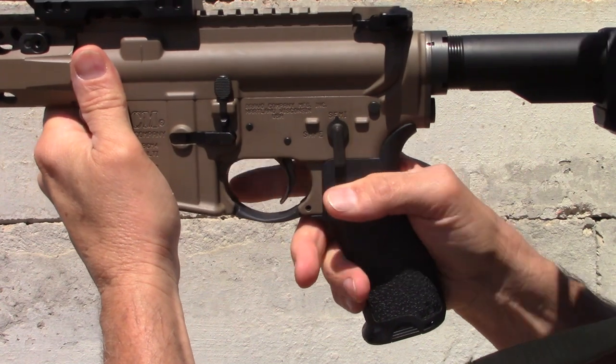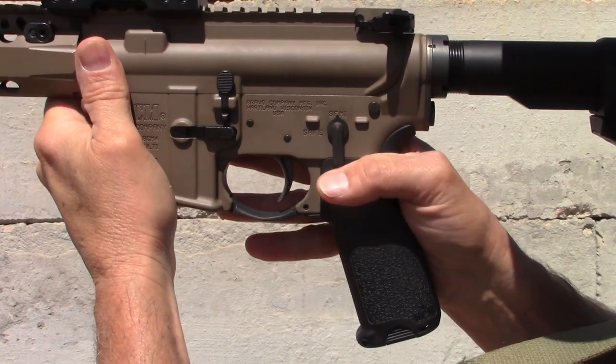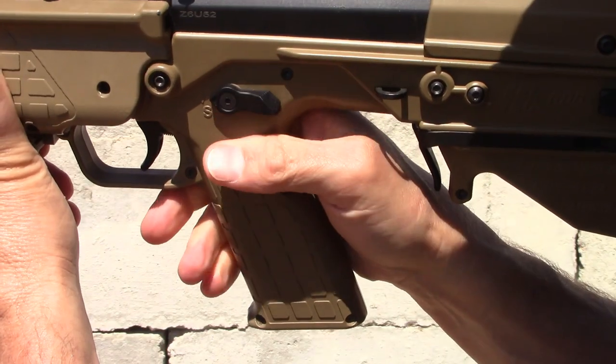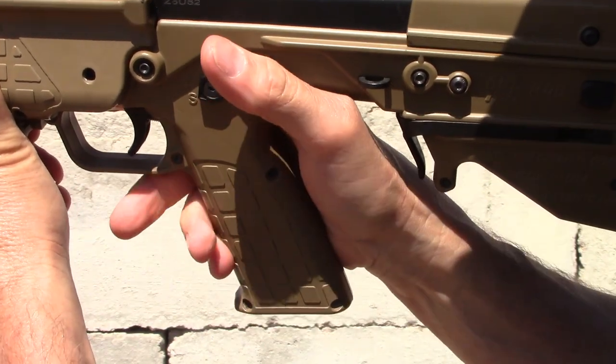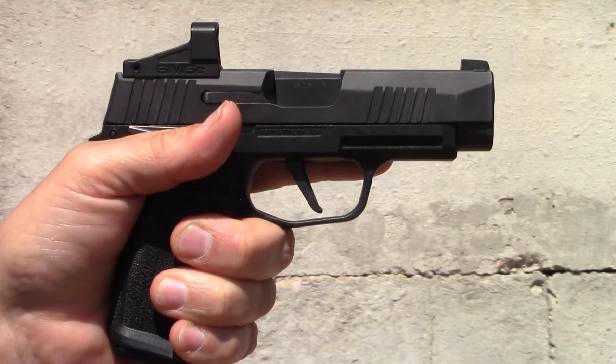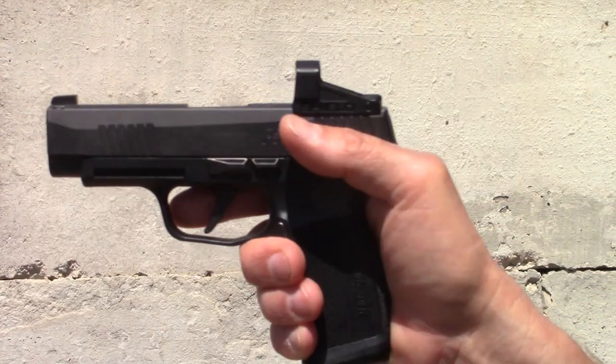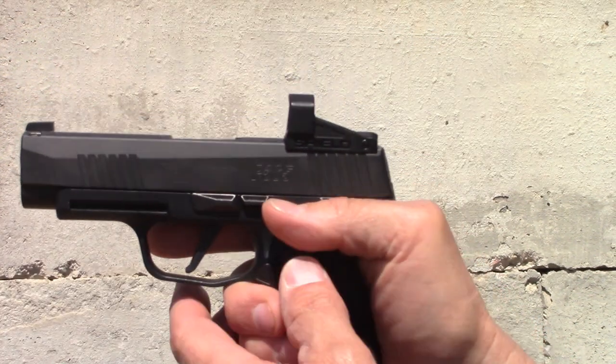Keep in mind that from my ambidextrous advocacy perspective, the safety needs to be fully ambidextrous and perfectly mirrored. I really like the placement of the thumb safety on my SIG P365XL, and that is perfectly ambi and perfectly mirrored.